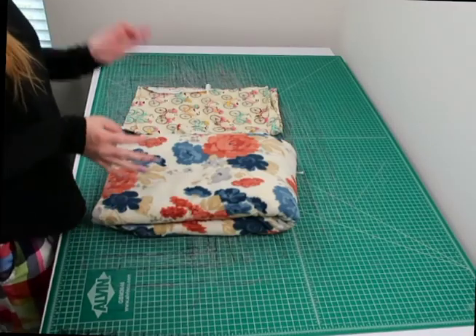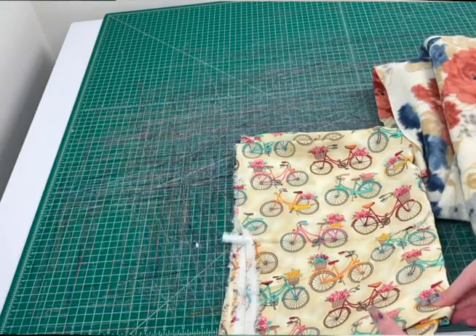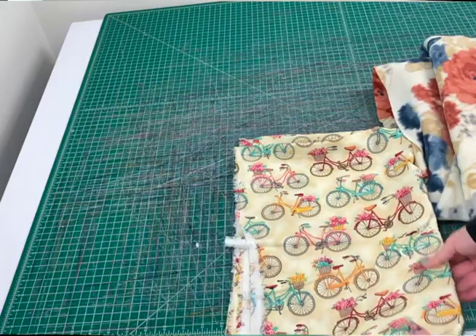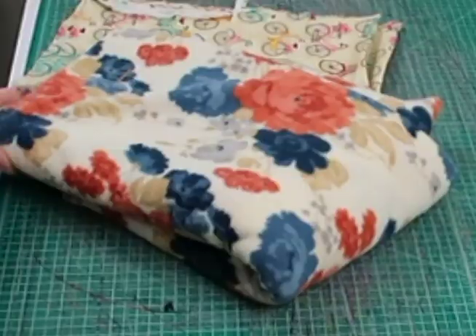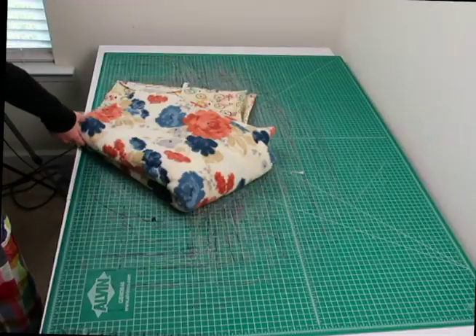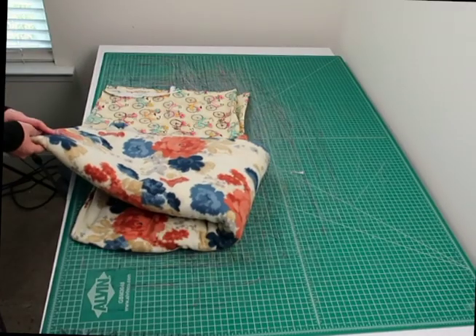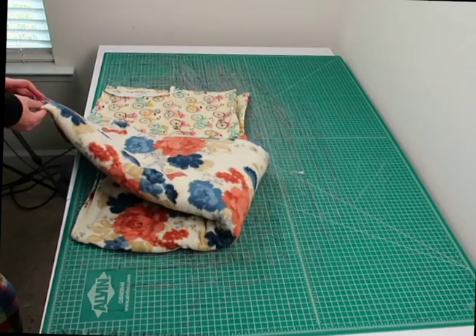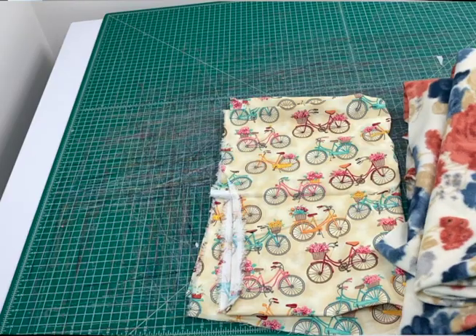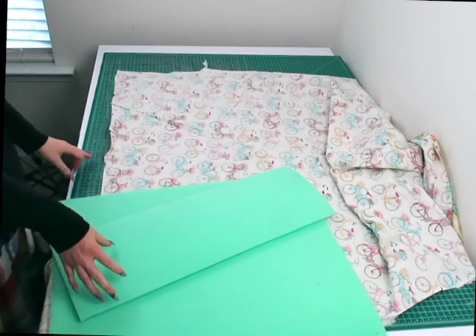Now I'm going to cut out the actual fabric. For this tutorial I'm using a cute bicycle print cotton for the outside, and a cute floral rose anti-pill fleece for the inside. The cotton print is for the outside of my tunnel, and the floral print is for the inside — it's also going to be used for the two removable pads.